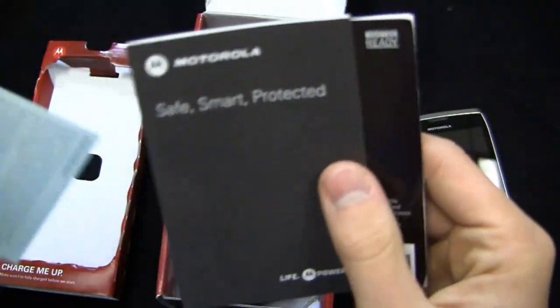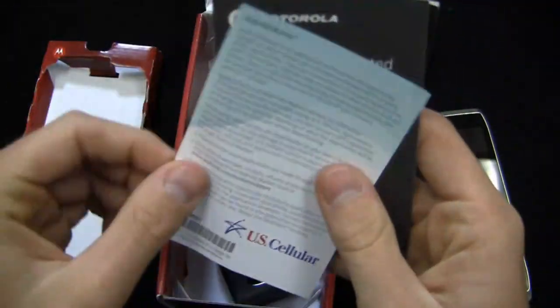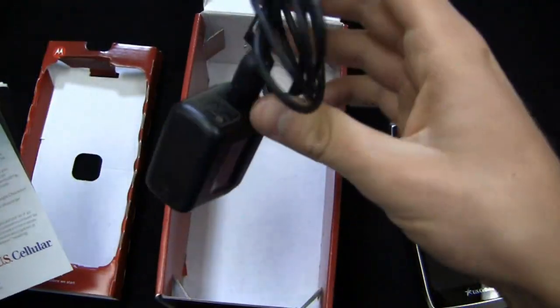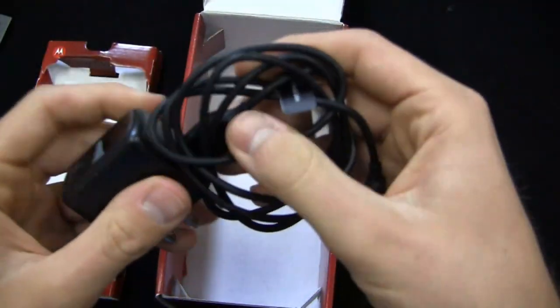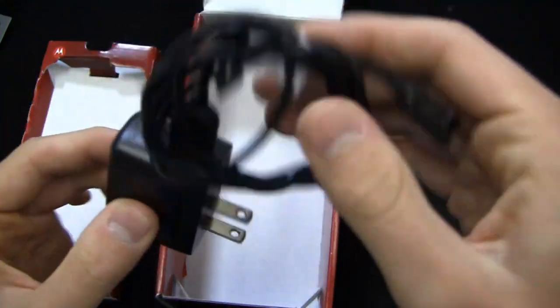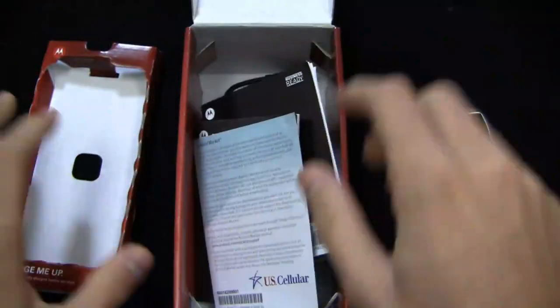What you do get is a pretty nifty U.S. Cellular customer care manual, along with safe, smart, protected documentation and U.S. Cellular Android market information — which is Google Play now, guys. Special thanks to U.S. Cellular for giving us a review unit. You've got your AC adapter module and your USB cable as well down in the box.